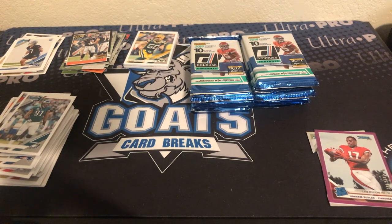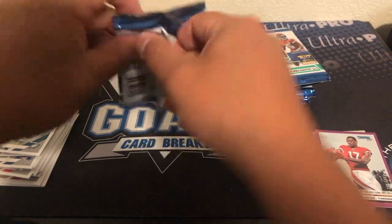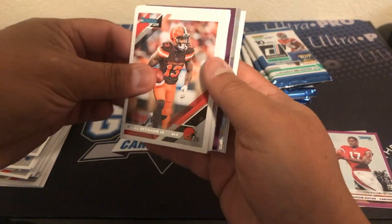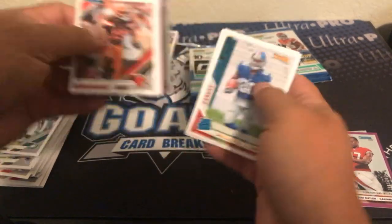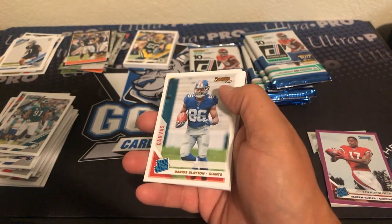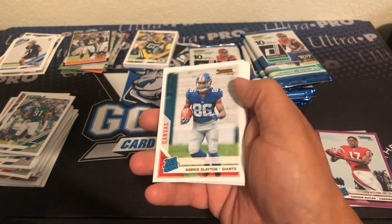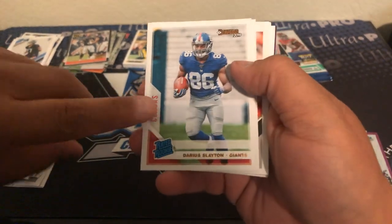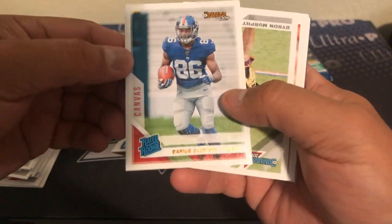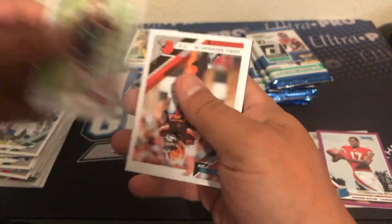I'm still looking for the back of these variations. Also remember on the website goatscardbreaks.com you're going to find some of the cheapest prices around, and anything you spend $99 and over you're going to get free shipping. Hey, these are the canvas cards — these are really cool. Canvas card Darius Slayton rated rookie, and there's a rookie of Byron Murphy.